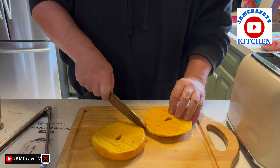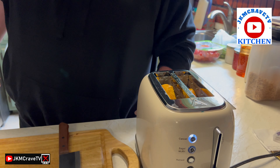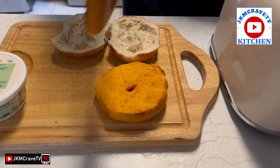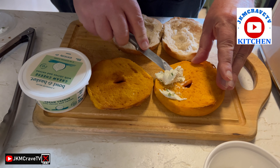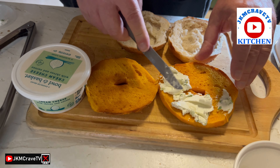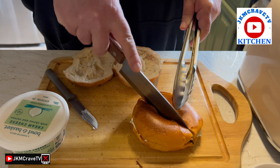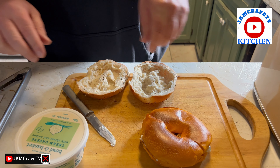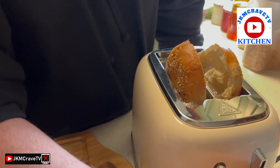Now we're going to check out how it does bagels. I've got it set for level three. There we go — we are ready. Let me check that out — there it is, it's definitely toasted. Nothing like a warm bagel, and it is hot to the touch, everybody. That definitely gets really hot. Listen to that crunch! Now I'm going to put mine in and go a little higher to see what that does.